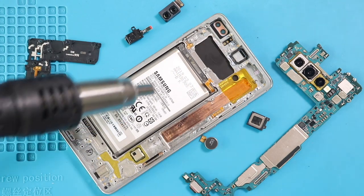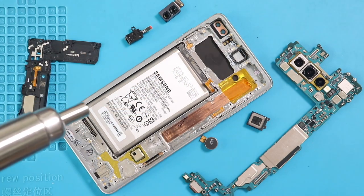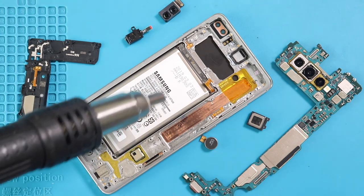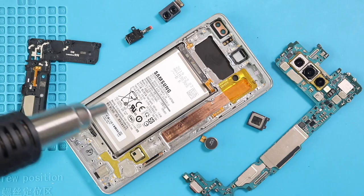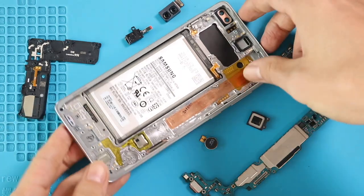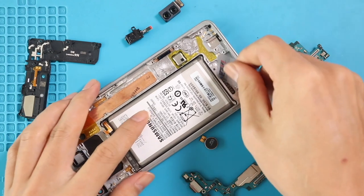Next, take out the battery. First, apply heat to soften the glue on the battery. For this, we are using a heat gun. Once you feel the heating is enough, use a car pry tool to cut the adhesive under the battery. And once you have some space, use a pry tool to lift the battery.